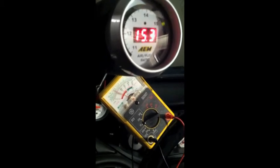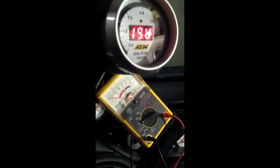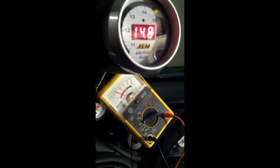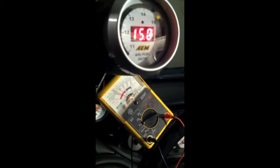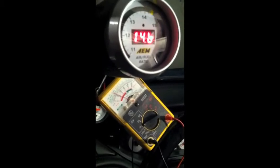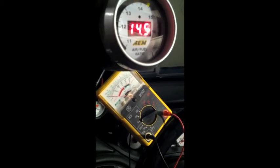But in my program, the readings barely ever come in. Could it be a computer issue? Could it be something else? All I know is that it needs to get fixed so I can tune it.